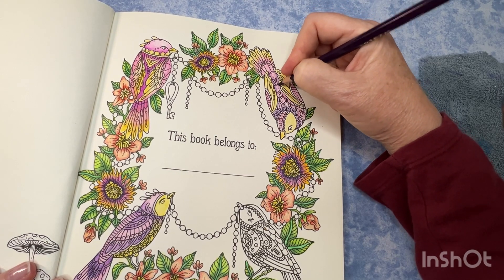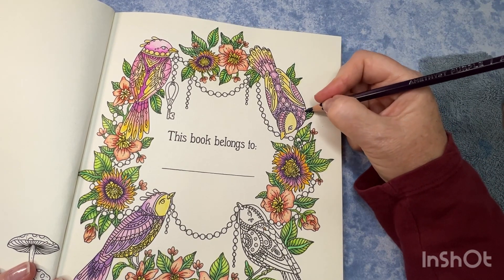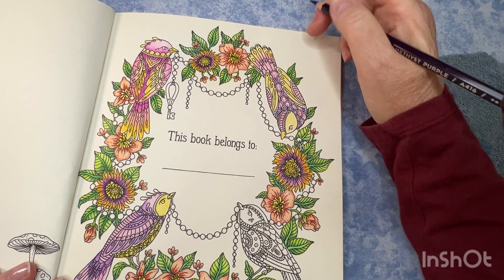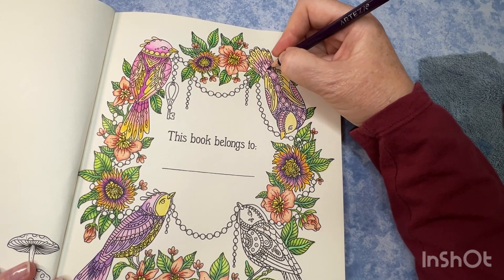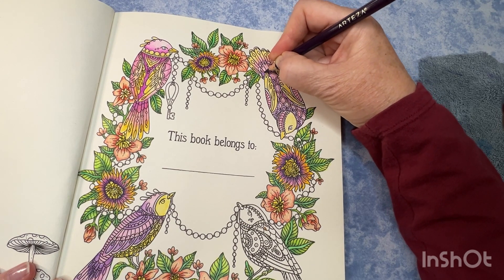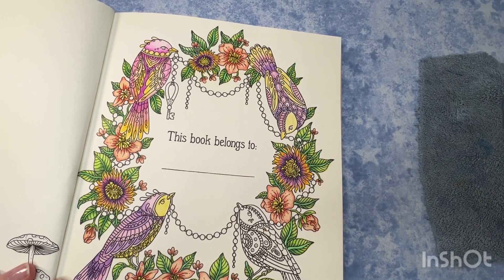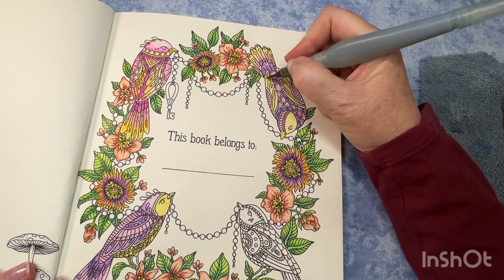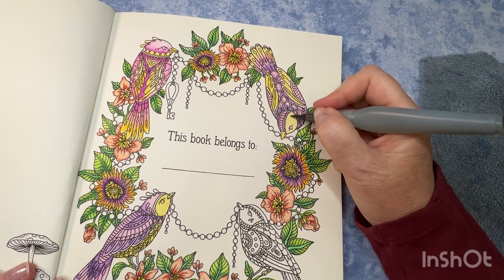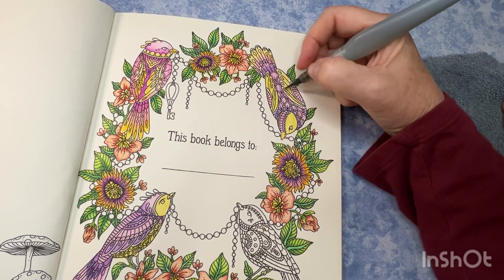Are you guys getting all ready to do your wrap-up videos for the month of April and post your finished pages? I have quite a few finished pages but not as many as usual, and that's fine — I enjoyed what I colored, so it doesn't have to be a high number. I like to try to do the lighter bits first just so that I'm not spreading the darker colors and making mud. I didn't really mean to get his eye colored but I did.